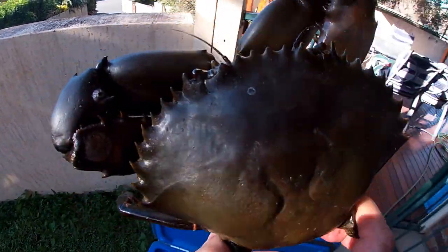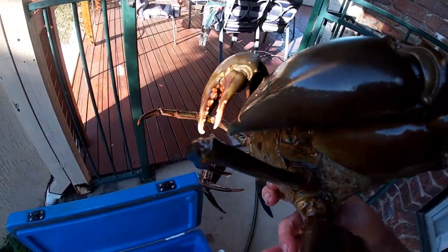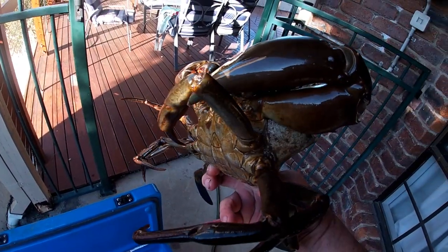So, that's what I ended up getting — only one mud crab, nice little buck.